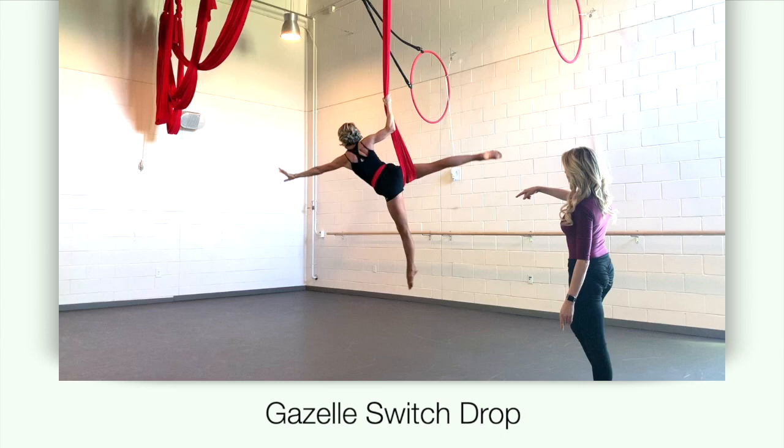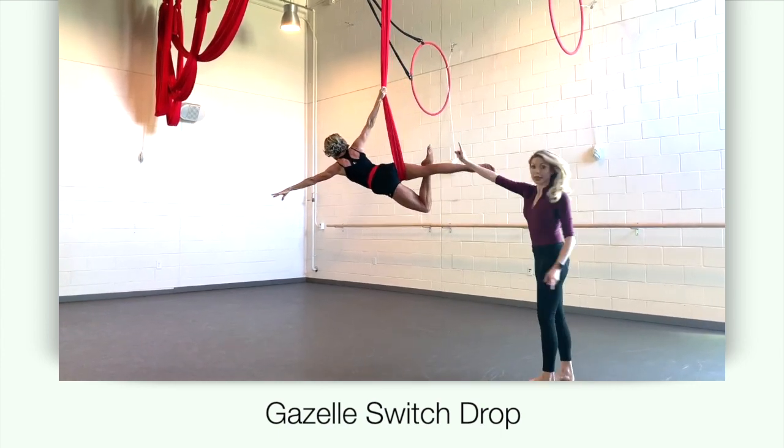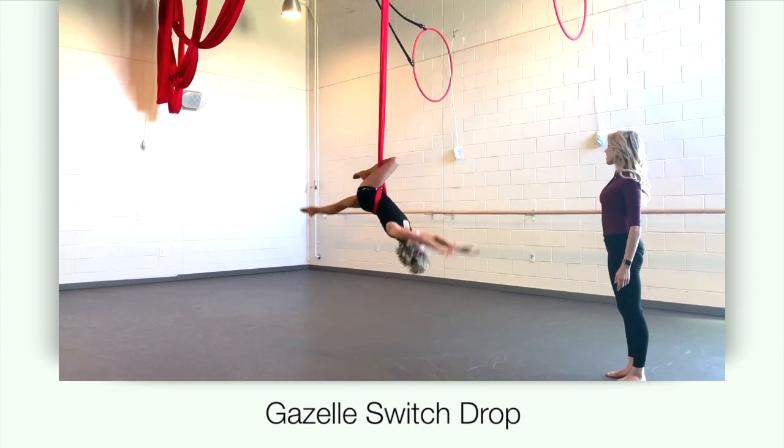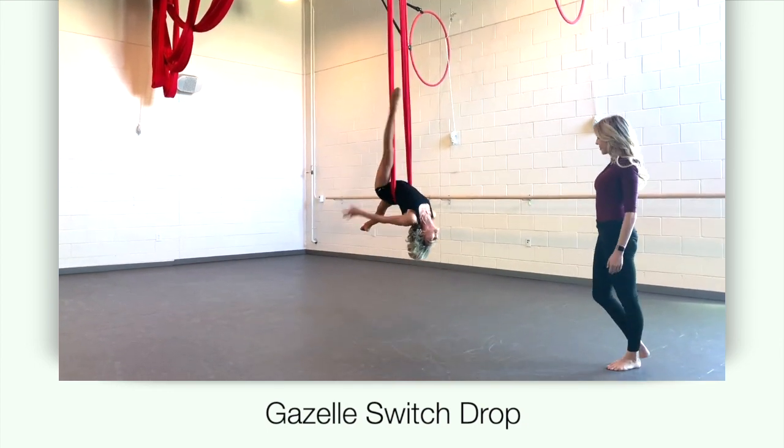Instead, lean left into an arabesque. Bend your left knee into a figure four. Release the post, keeping that ankle there, and you will land in a left gazelle.